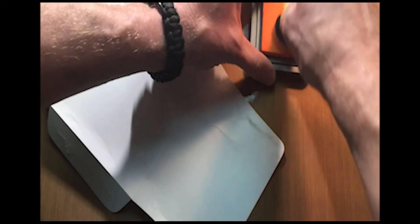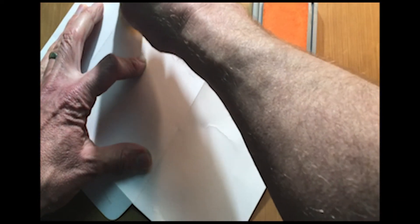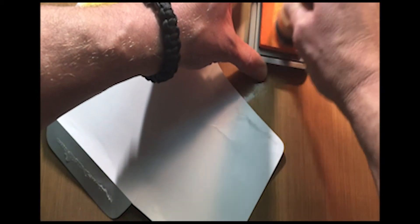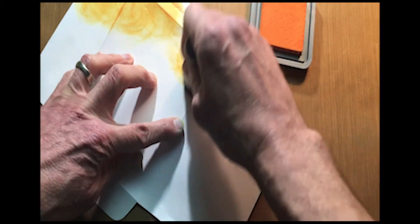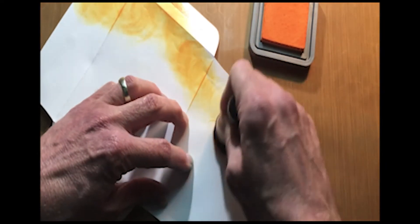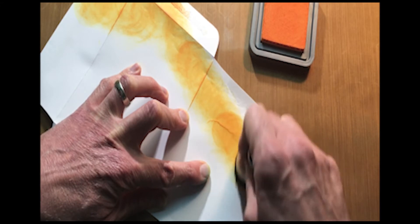It's the same kind of principle as before — you can come in and work with your colors and build up your layers, carry that through to the whole entire envelope. You can work that color all the way through, and you know it's going to line up just perfectly because you've already done that.